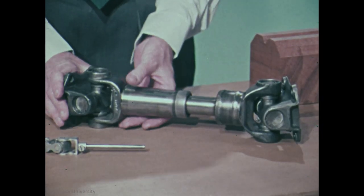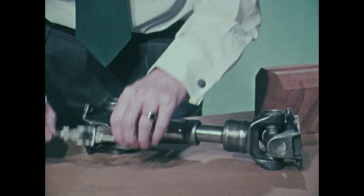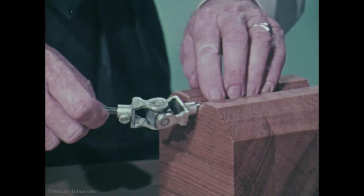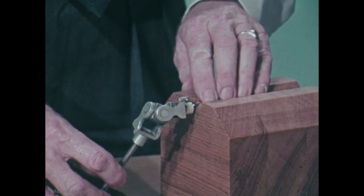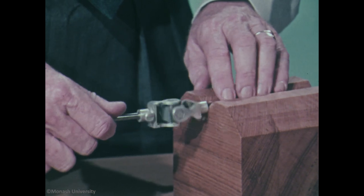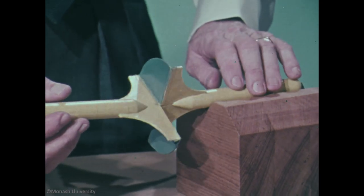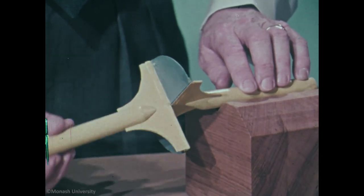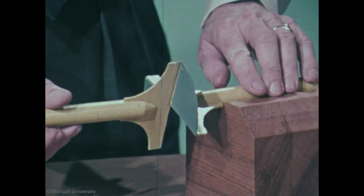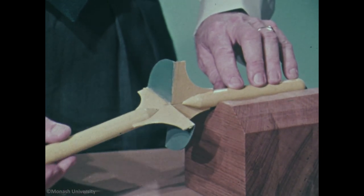Take first the common universal joint. This one is from a vehicle transmission, and here's a small one, essentially just the same. It consists of two hinges at right angles to one another, joining a central cross piece to yoke pieces at either end that are themselves attached to the two shafts. Here's a cardboard model which has just the same kinematics and more easily demonstrates its behavior. The two hinges are now simply folds in the cardboard, and the cross piece is now just a flat piece of cardboard or a plane. The coupling constrains the shafts to intersect at its center, and the shafts have two degrees of freedom relative to one another.